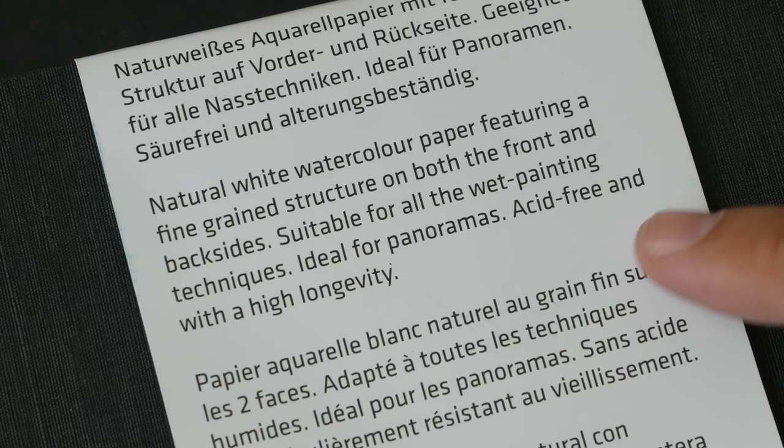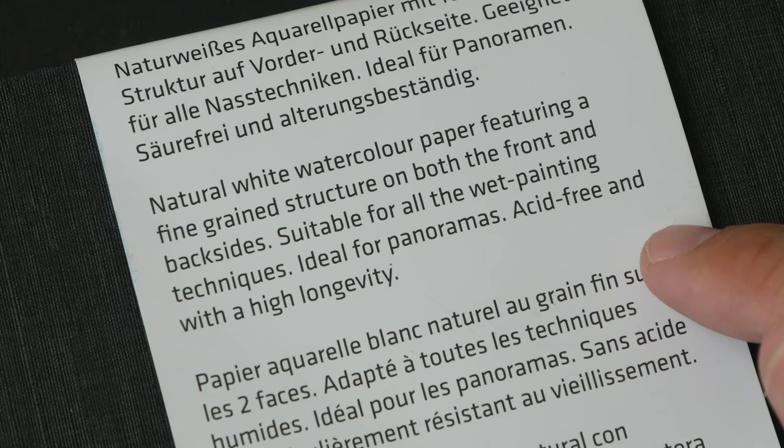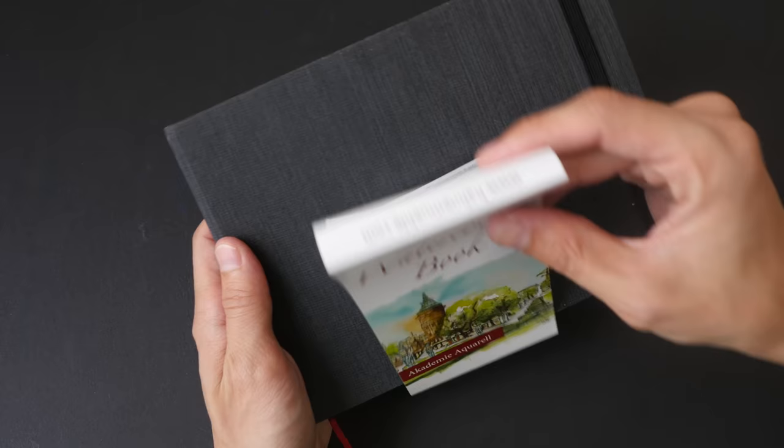The paper is described as natural white watercolor paper featuring a fine-grained structure on both front and back sides. It's suitable for wet painting techniques, ideal for panoramas, and acid-free with high longevity. The paper weight is 200gsm and there are 60 pages. I've been using this since July 2018 and have filled more than half the sketchbook, so I have a pretty good idea of how it performs.